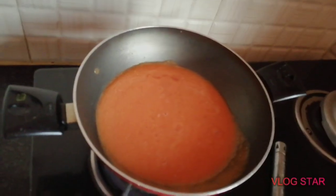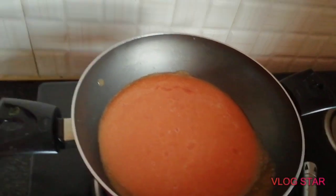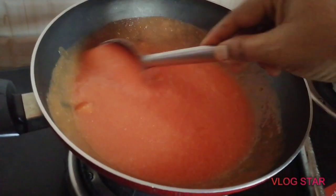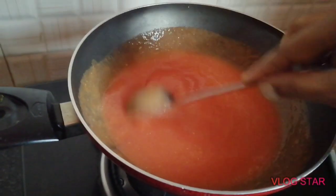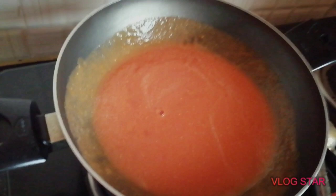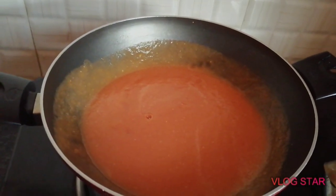I cut the olive oil and cut all the vegetables. We will add a little tomato to the sauce. We will not add water. We will add 2 spoons of the sauce.